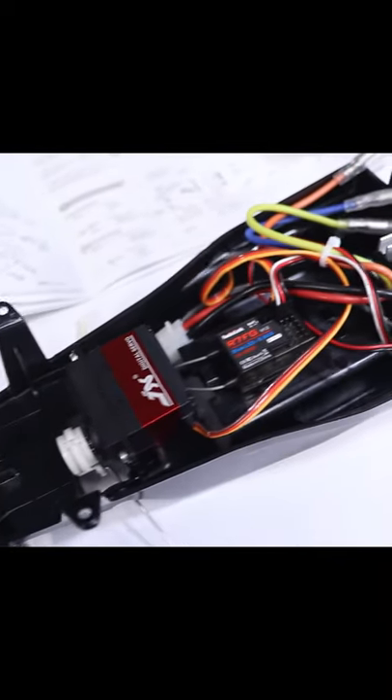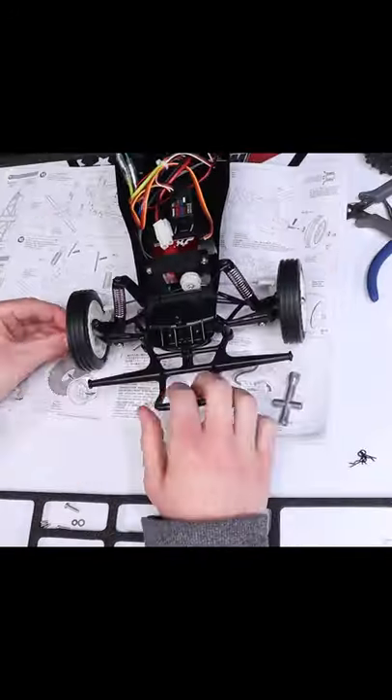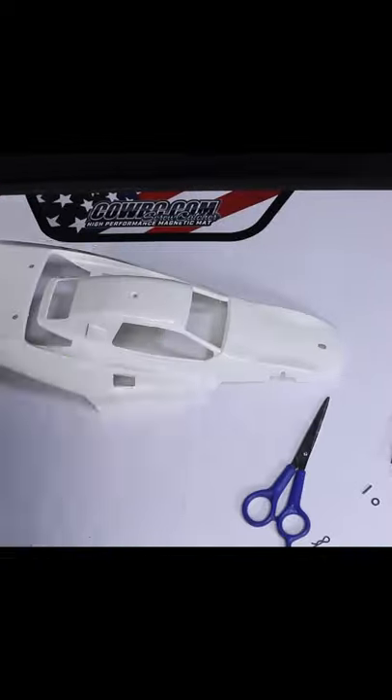This past USTE was my first chance to compete and also my first time driving this sweet looking rig, and as you could probably guess, the results were what you would expect. But regardless, it was an absolute blast. These things are a lot of fun to drive and also really fun to watch, so definitely check them out if you'll be at USTE.